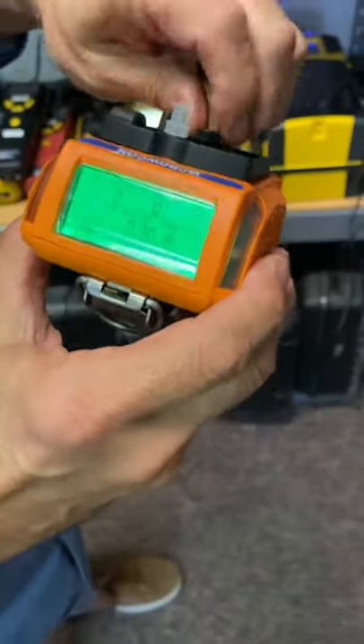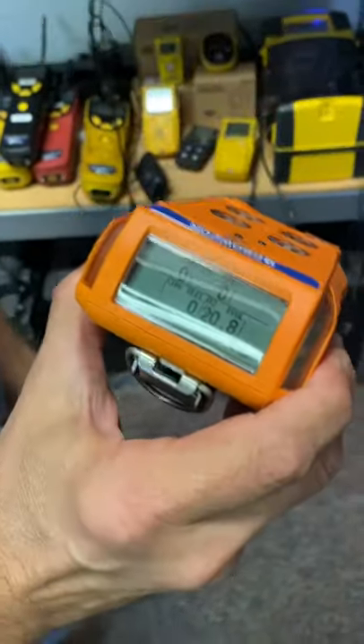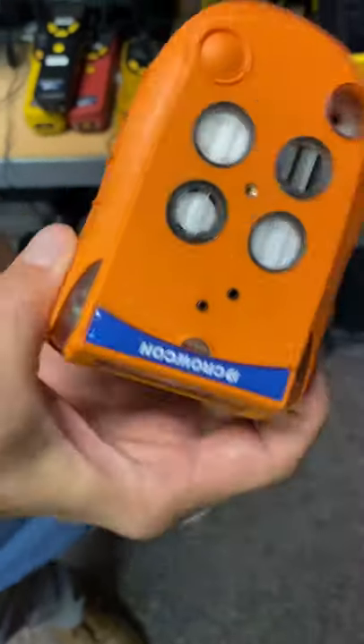If I want to shut the pump off, all I have to do is just take the cover off. It shuts the pump down, and you're back in diffusion.